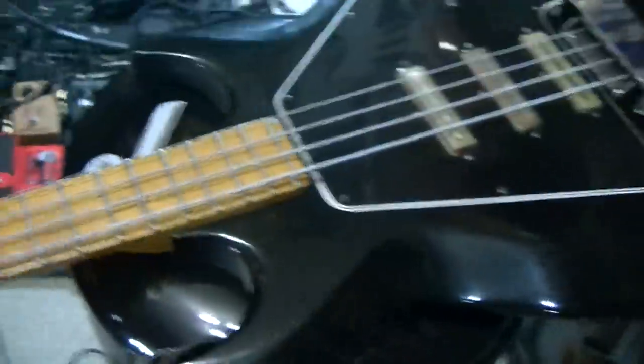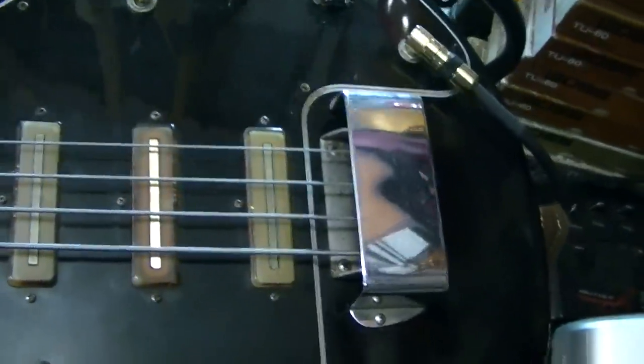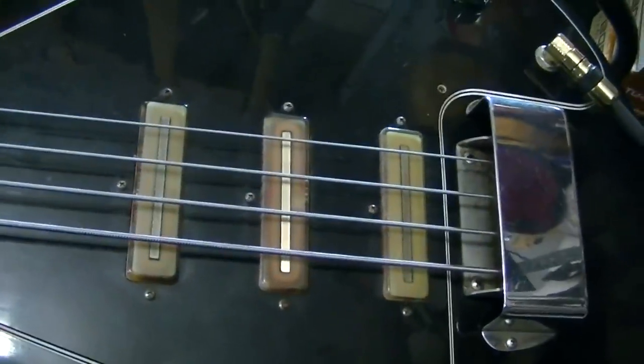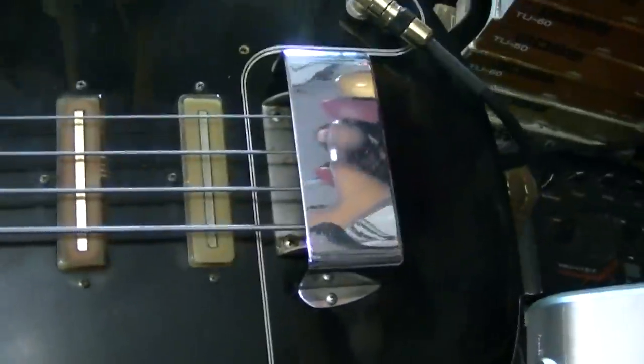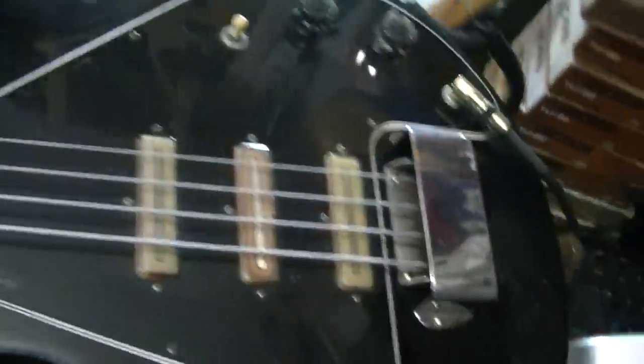Starting with a '76 Gibson G3 Grabber III — one of the coolest basses ever made, love it. Back in the early Green Day days, just a super axe, can't get enough of them. If you've got something you want to sell, let me know, I'll take it off your hands.